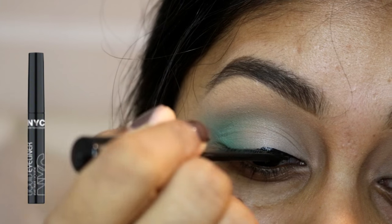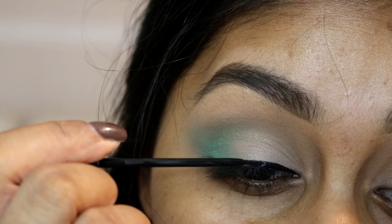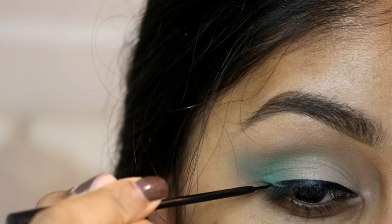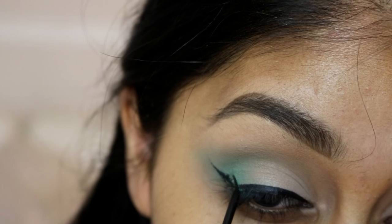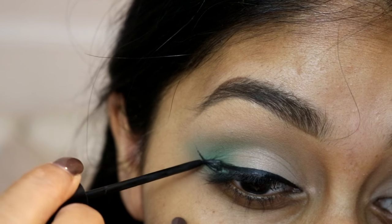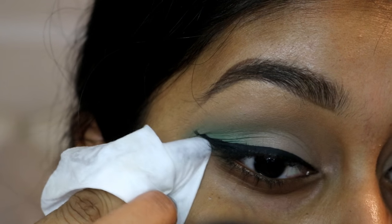I'm grabbing the NYC black liquid eyeliner just to create a simple wing. A tip when you're doing eyeliner: just take your time, and if you mess up you can always clean it up with a makeup wipe, touch up with some eyeshadow, and try again. Then I'm grabbing a makeup wipe and cleaning the wing up to make it look really sharp and clean.